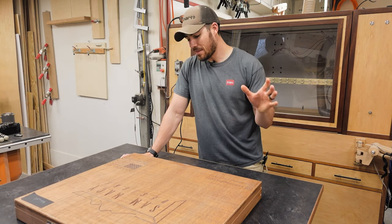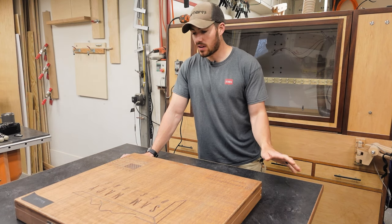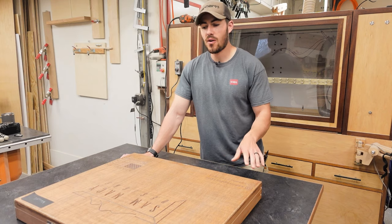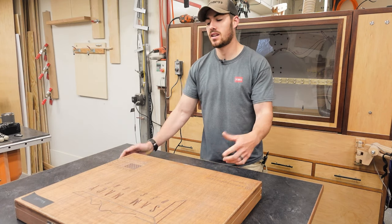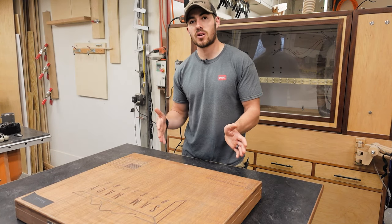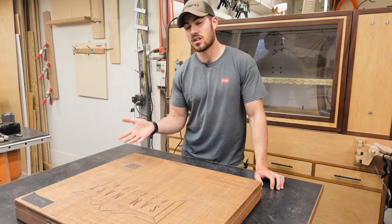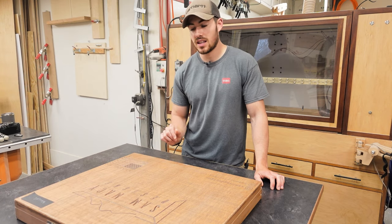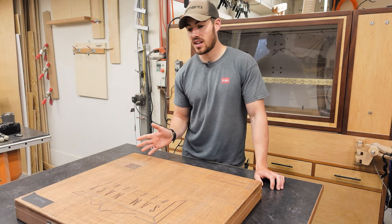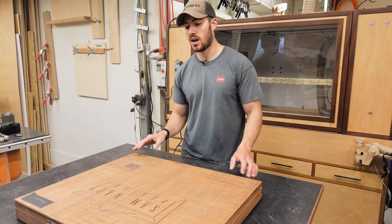Hi guys, welcome back to the channel. I've got a fun one here today. This is something I made about a year and a half ago, but I wanted to make a video. I've got some older footage showing you how I made this. This is a carry case that I came up with. I've got four of them in the shop. It works really well for hauling art back and forth to different shows or storing it for long periods of time. I've also seen people, after they've seen this, make pastel cases, art cases, storage cases. It's just a good flat pack design that I came up with on the fly.